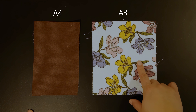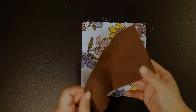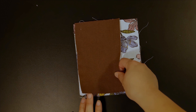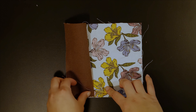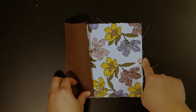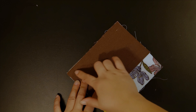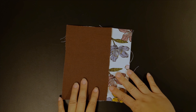Grab one of the A3 pieces and then the A4 as well. Take your A4 and put it on the A3 right sides together like this, and align along the edge. If you have a directional print pattern, make sure you face it this way — this will be the top of the pouch and this will be the bottom. Take this to the sewing machine and sew a line across at a 1/4 inch seam allowance.